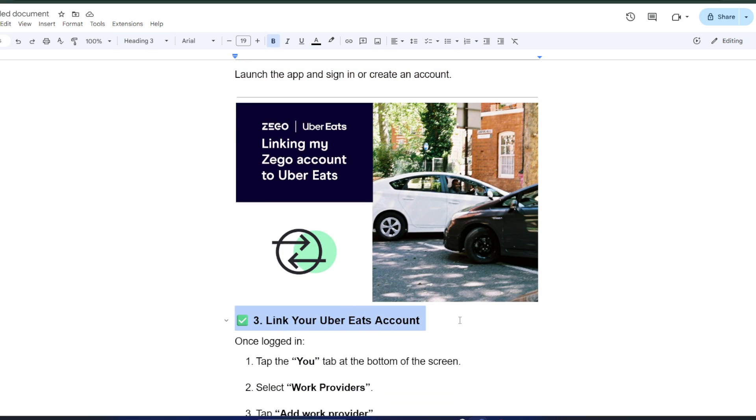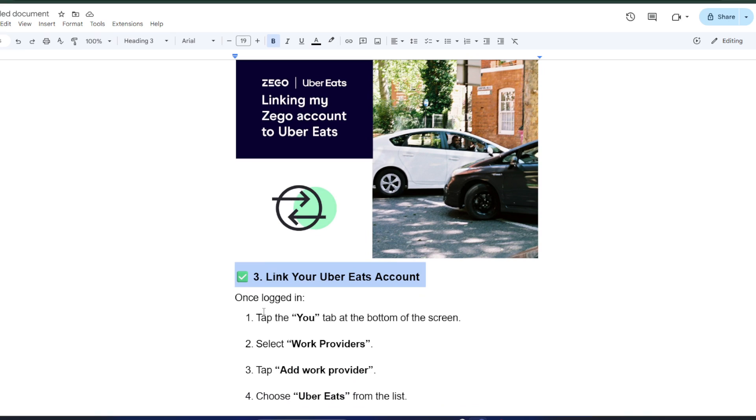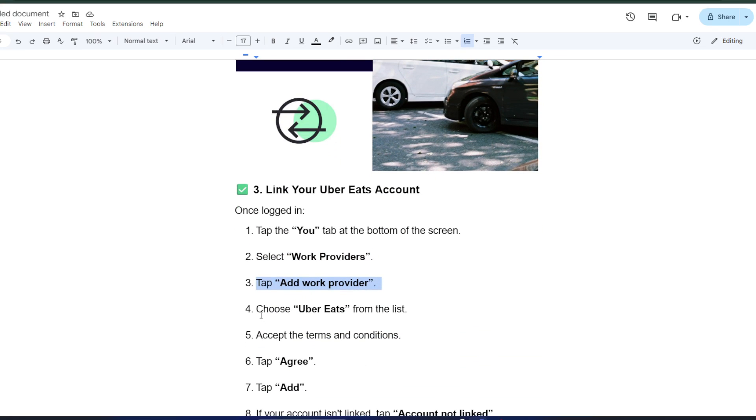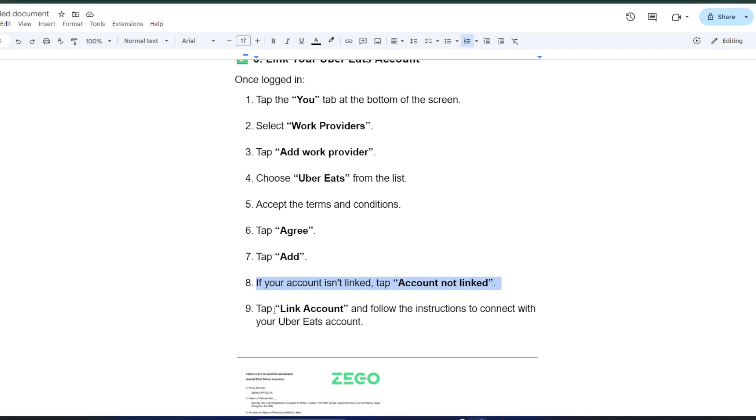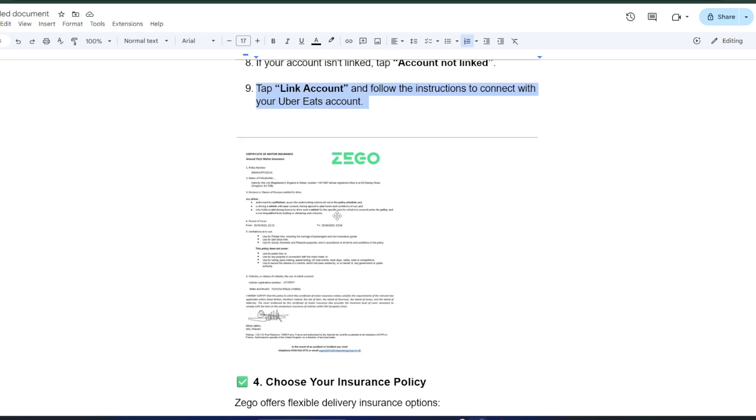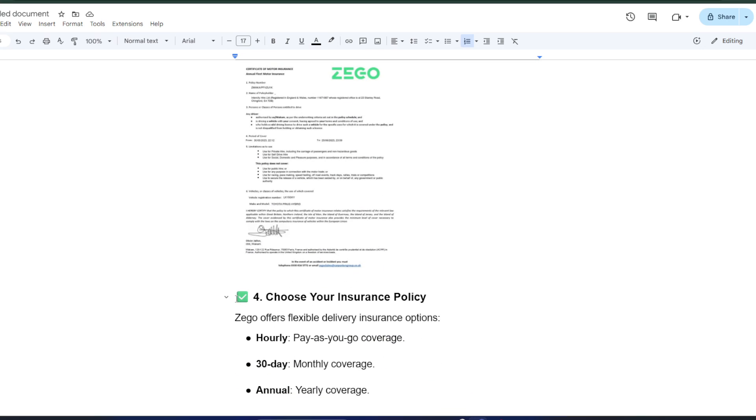Next, it's time to link your Uber Eats account. Start by tapping the You tab at the bottom of the screen, then select Work Providers and tap Add Work Provider. From the list, choose Uber Eats, accept the terms and conditions, and hit Agree, followed by Add. If your account isn't linked yet, simply tap Account Not Linked, then Link Account, and follow the instructions. Once linked, you'll see a green tick confirming your account is connected.